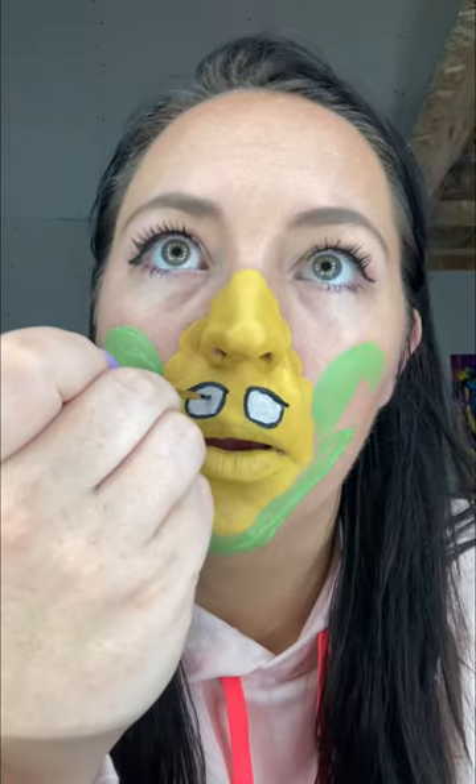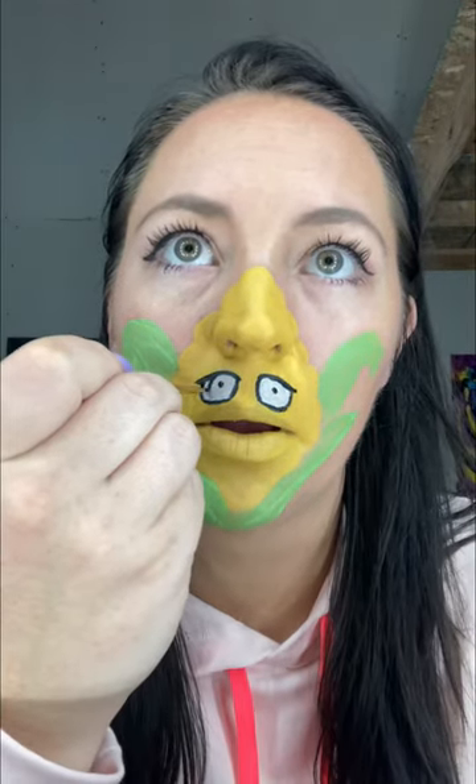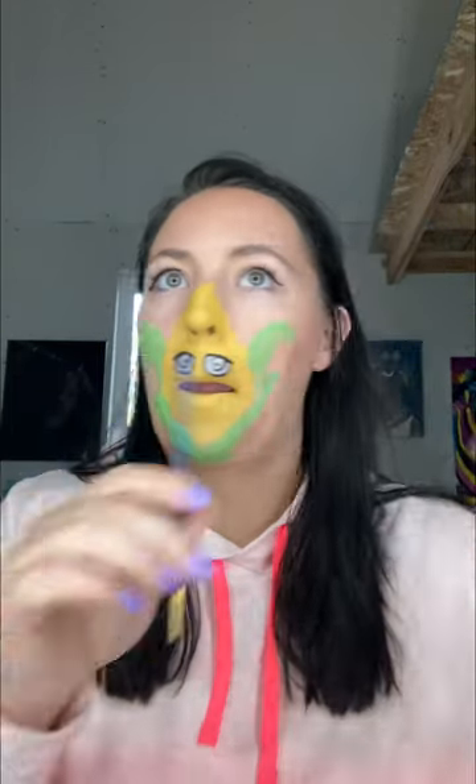This is where you can just get really creative with what you want. You can do large eyes or small eyes. I really wanted to give her really big blue eyes so I was creating a good space for that. And if you have trouble with eyes you can look up anywhere on Google or YouTube how to draw or paint eyes.